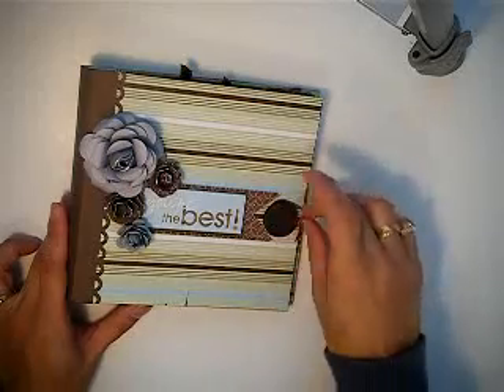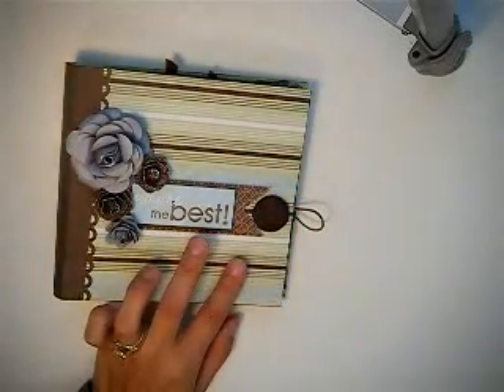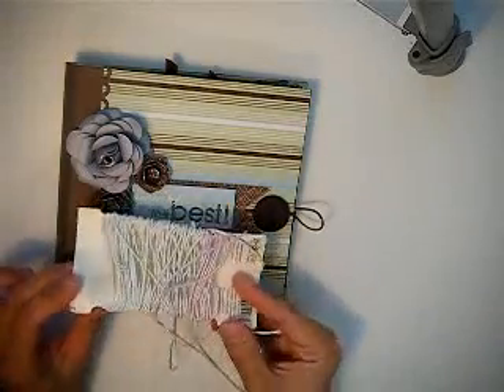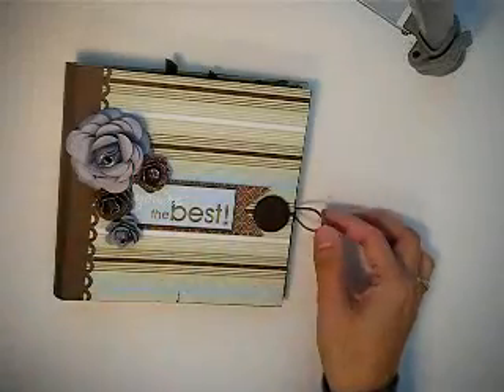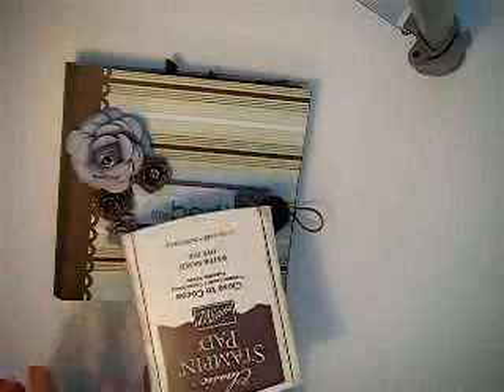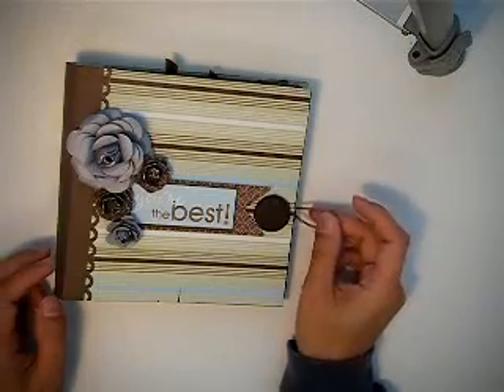For the band itself, I bought this from Daiso when I was in Japan. I hand dyed some of them pink, and this one I hand dyed with Stampin' Up! Close to Coco. I think they already stopped making that color, but I'm not sure. That's what I used to color the band.